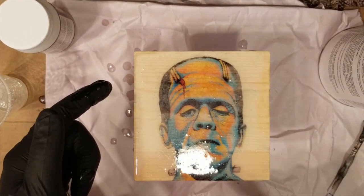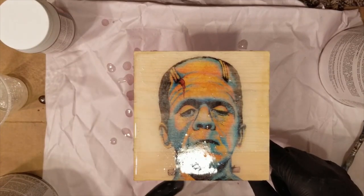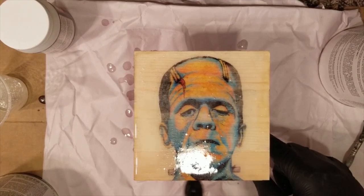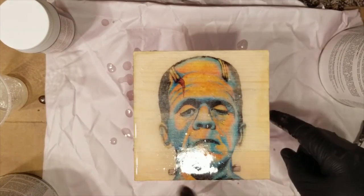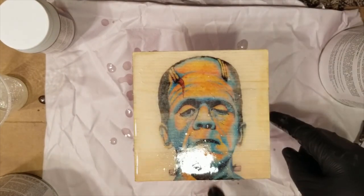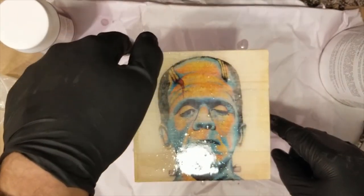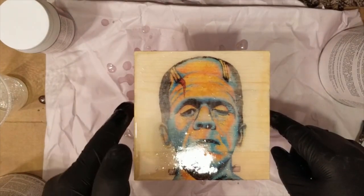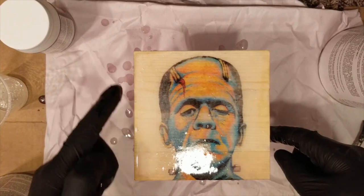You're supposed to let it sit — really for a couple of days. It says about 24 hours, but to have it fully cured I think it's supposed to be a few days. You're supposed to put it somewhere where you won't get dust or particles on it, so I'm just going to stick it in this little bin I have here — that shouldn't get any dust on it.